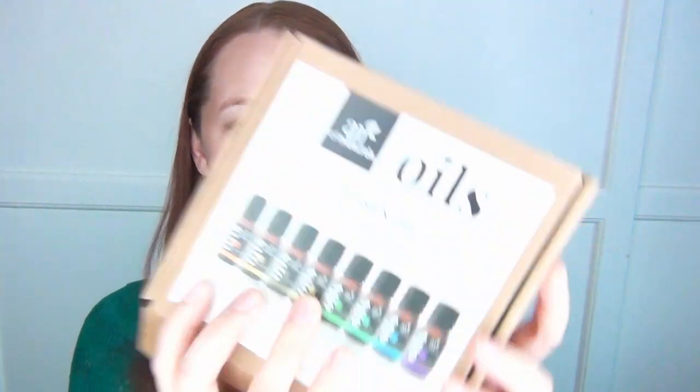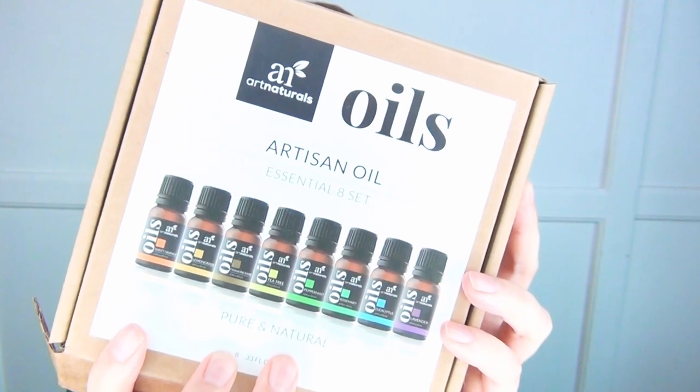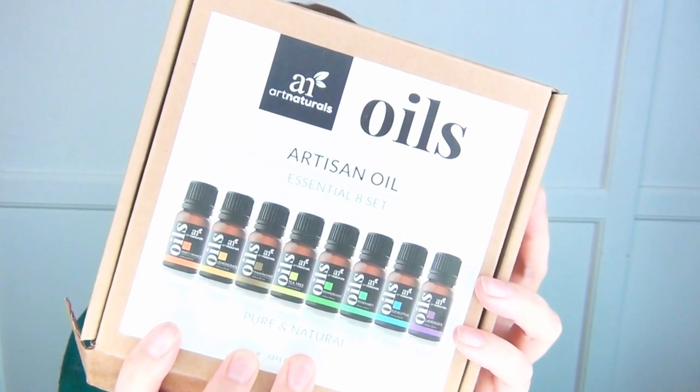I'll show you all the essential oils I got from Art Naturals. This is their Essential Eight kit, and it comes with rosemary, sweet orange, lemongrass, frankincense, tea tree, peppermint, eucalyptus, and lavender — really basic, popular essential oils, especially lavender.